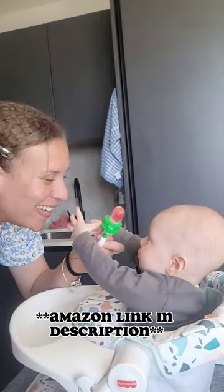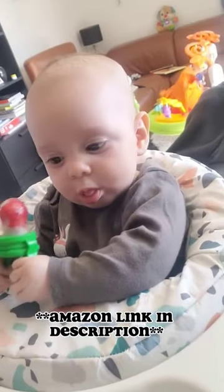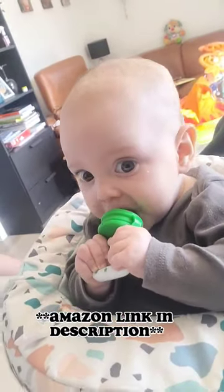There we go, all done. Oh there she goes, grabbing it straight away — she absolutely loves it, it's a winner. Really good for hand-eye coordination.